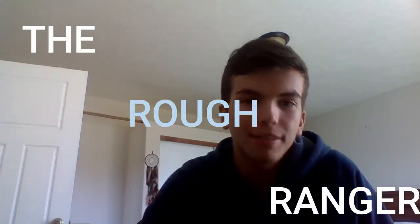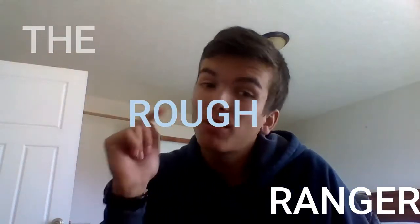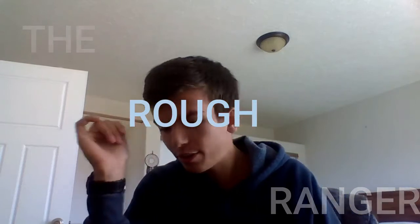Hey guys, welcome back — Ruff Ranger here. Today we're gonna do a review video on the Marksman Repeater air pistol. I'm gonna point out the pros and cons of this gun today. Make sure to like, subscribe, and share this video as always, so let's go ahead and do this.